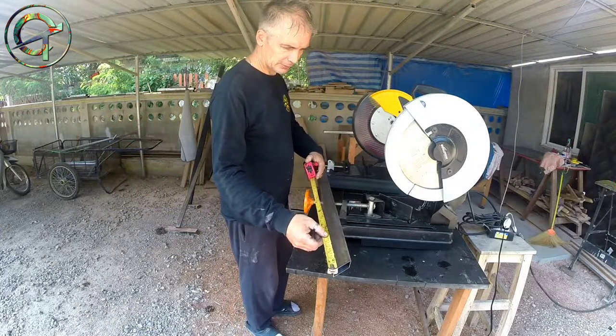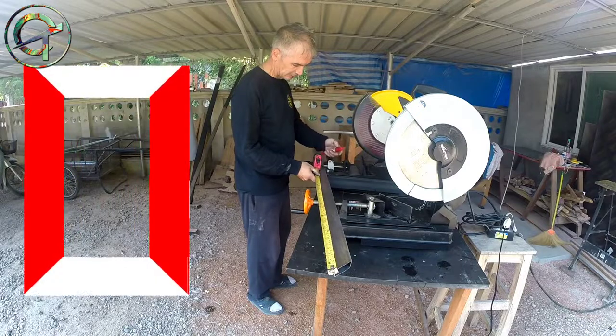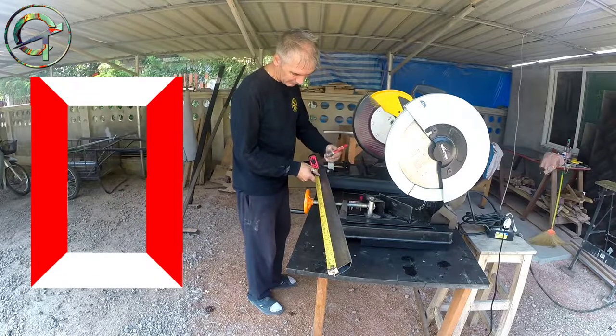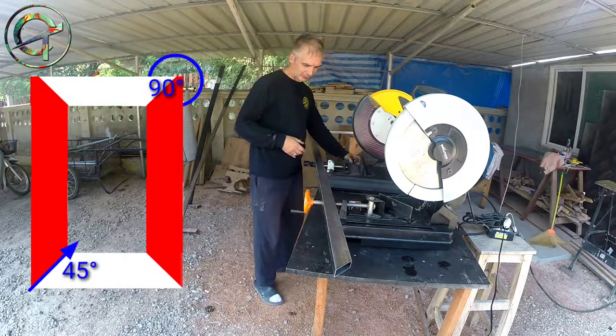The legs are cut and done and I proceed now with the table mainframe — obviously a rectangular shape with 90-degree corners, so I go with the 45-degree cut.